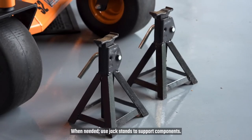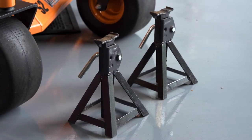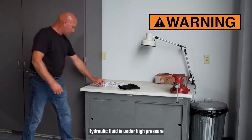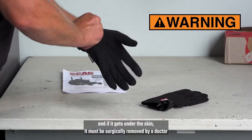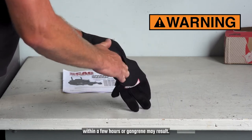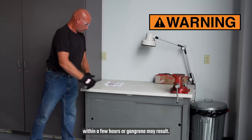When needed, use jack stands to support components. Hydraulic fluid is under high pressure, and if it gets under the skin, it must be surgically removed by a doctor within a few hours, or gangrene may result.